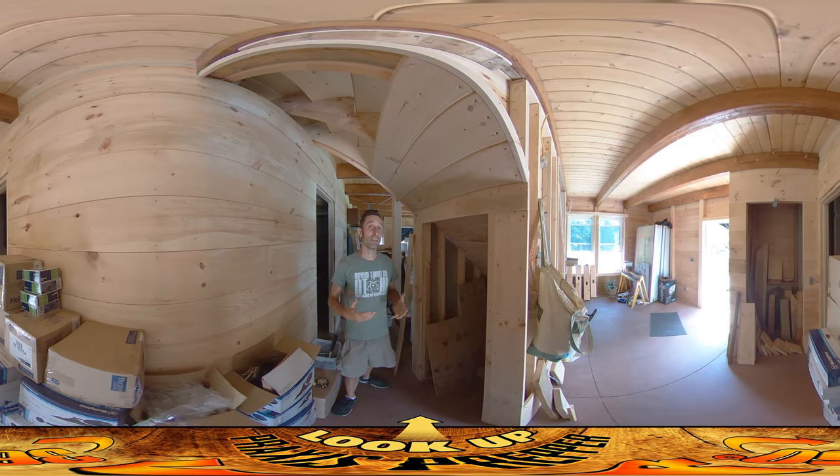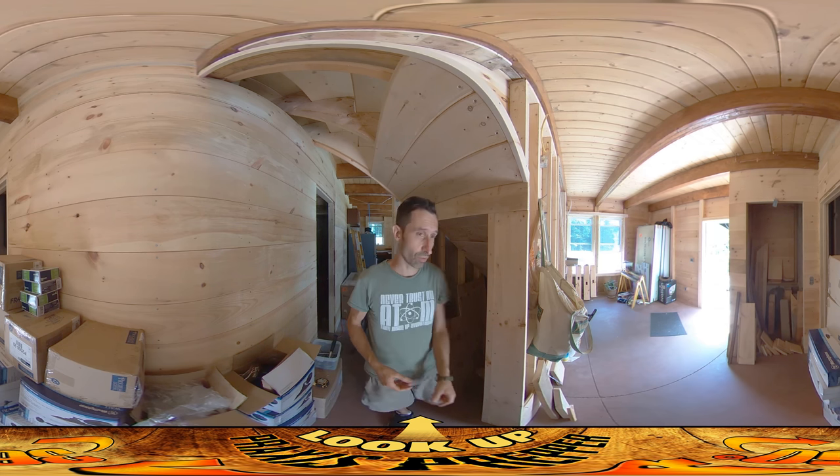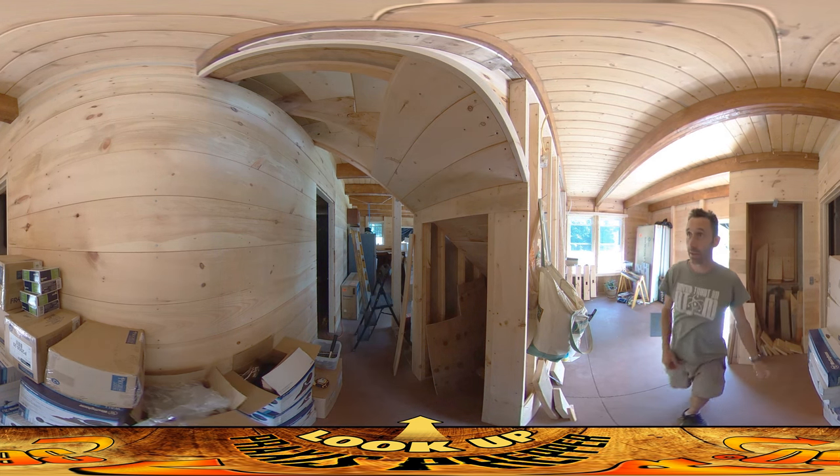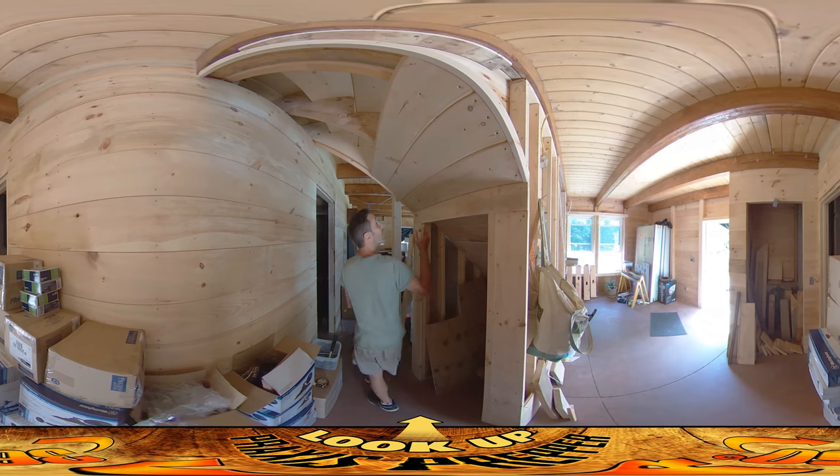Hey everybody, this is Praxis. Today I just finished up doing all the electrical boxes, with the exception of a few where there's some wall that's not installed yet. Pretty much all the electrical boxes are either installed or in place. You can see right behind me over here — here's the electrical box for the switch that will turn on the light in the closet. Because there's no walls up on the inside, I've just dangled it here and we'll be nailing it up over there afterwards.